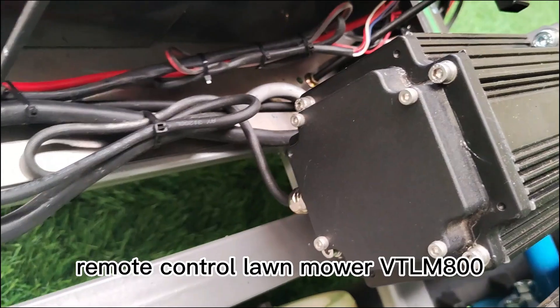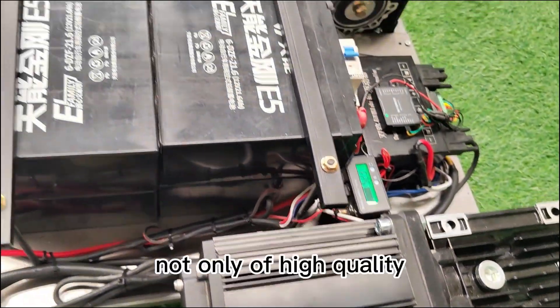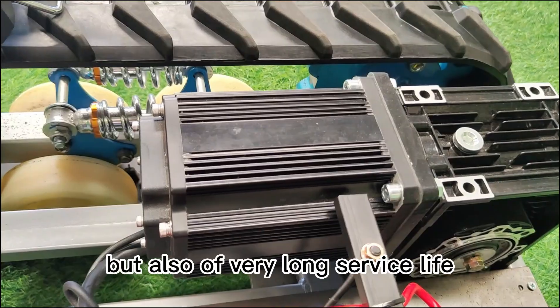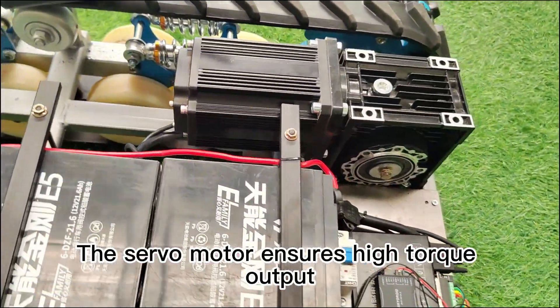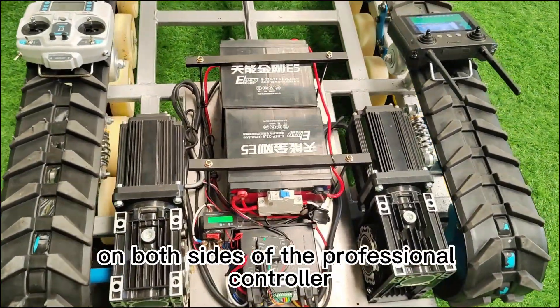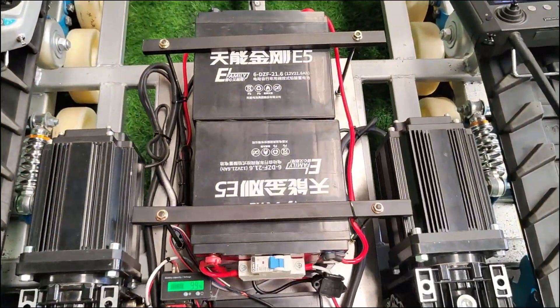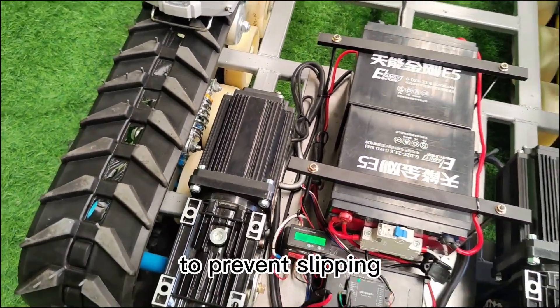We matched the power system of the Remote Control Lawn Mower VTLM800, which is very mature — not only of high quality, but also of very long service life. The servo motor ensures high torque output, high temperature resistance, and precise synchronization on both sides via the professional controller. It also has the function of electronic braking on ramp stops to prevent slipping.